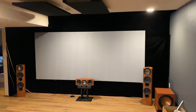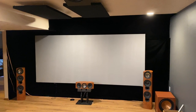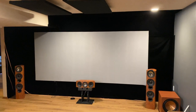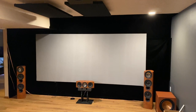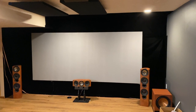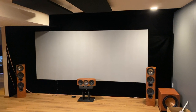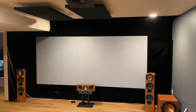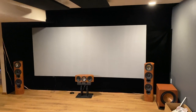This wall is 15 feet wide and about 7 foot 7 inches tall. I went to my local fabric store and bought triple black velvet fabric material and pinned it to the wall with black thumbtacks. From this distance, which is approximately 13 feet back where I sit, it looks really really good. As you get closer you'll start to see some of the wrinkles.